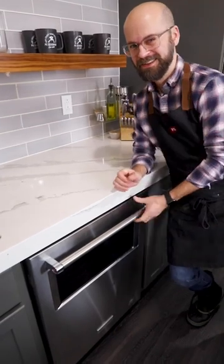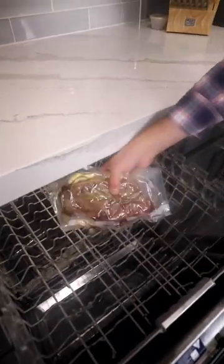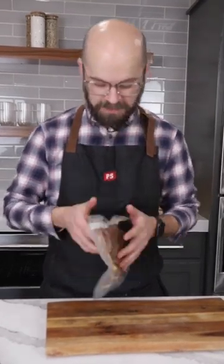Dishwasher rang and you know what that means — our steak is done. In all honesty this looks great. It's nice and hot. The herbs look like they kind of blanched a little bit and got some flavor into the meat.